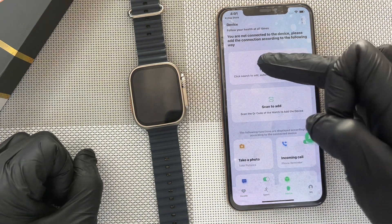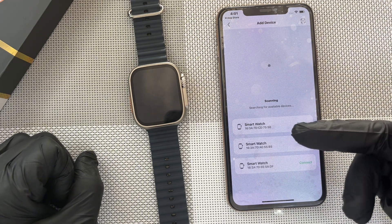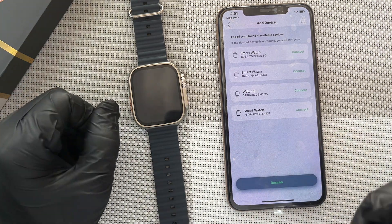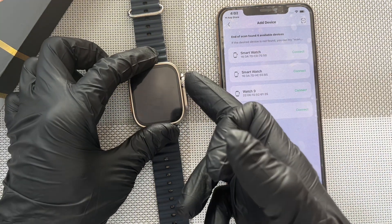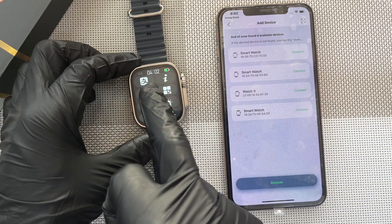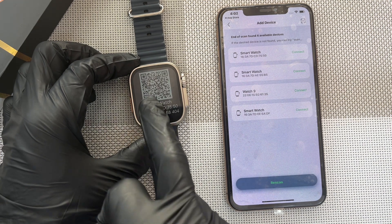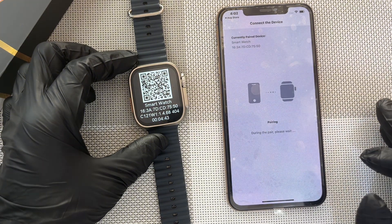And then you click on search, and then it will scan. For your case, since you'll be alone at home with the watch, you'll see only one. But I have various watches here, so some of them are appearing. Watch nine and other watches — so it's the first one. In order to be sure if you have multiple watches, you can scroll down and then this eye button, you click on it. And then you can see that the Bluetooth IP is ending with 5-0, so that means it's the first one. So you click it.